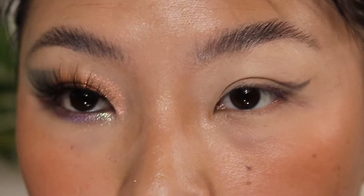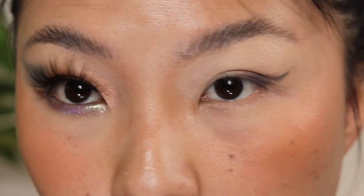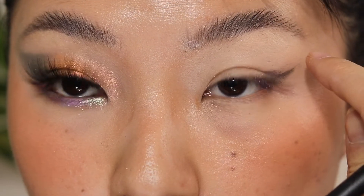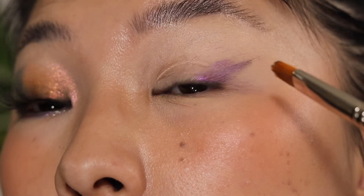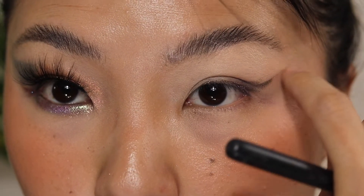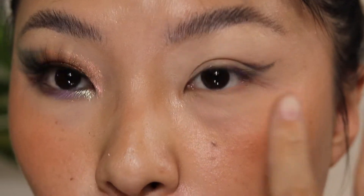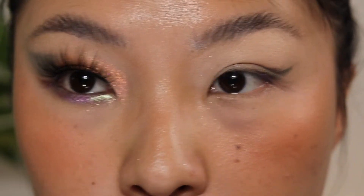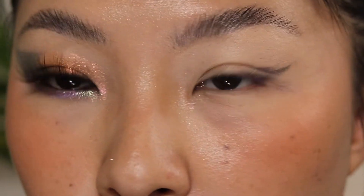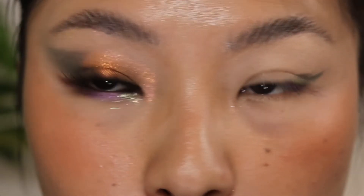So if you do have hooded eyes, another tip: make sure you open your eyes all the way up like this so you can kind of see where the wing goes. But sometimes if you do this and then close, the shape will change — it will be a little different. So sometimes, just to avoid the messiness, it's a little thing I notice when doing this type of wing situation.